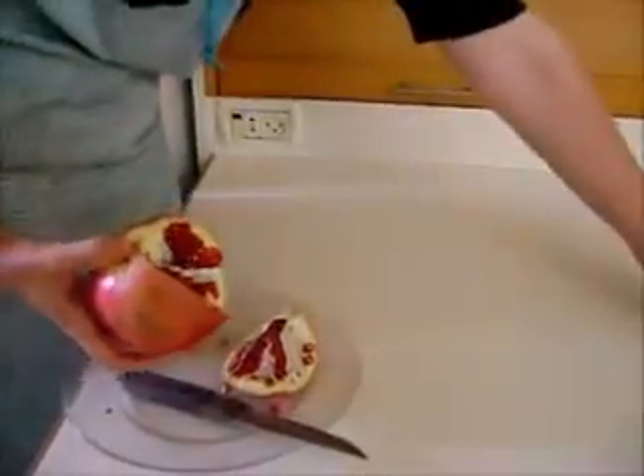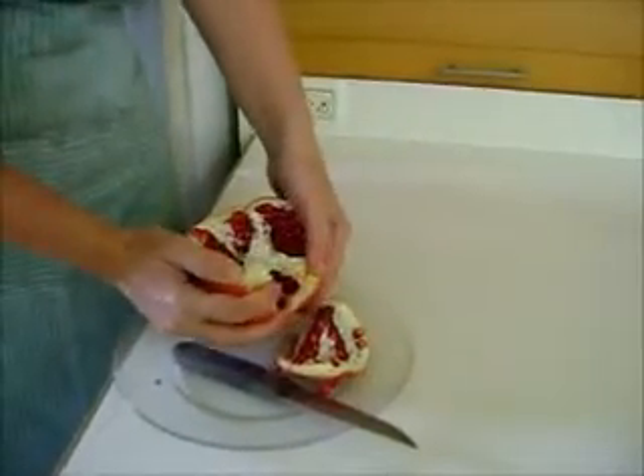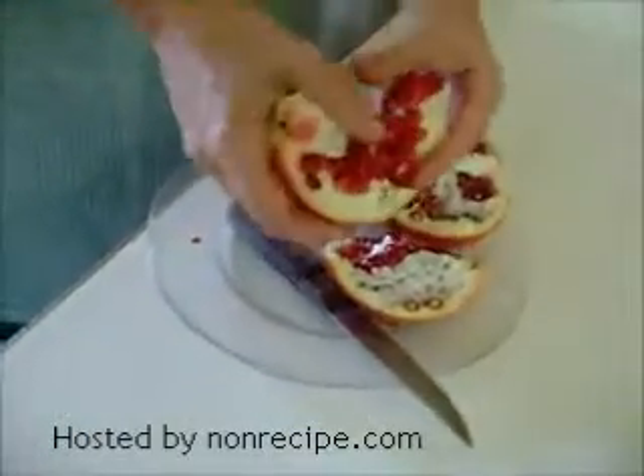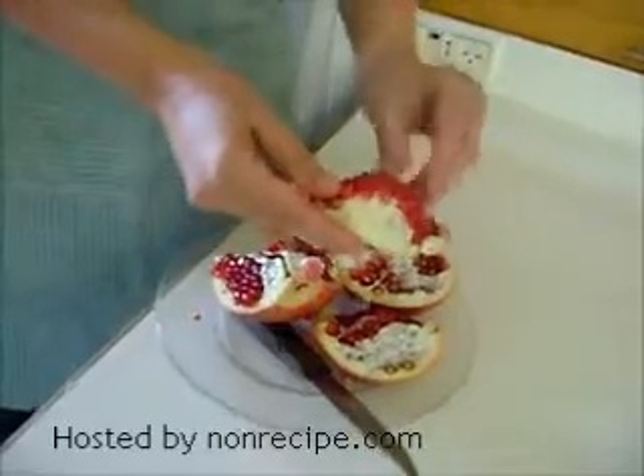I lost one or two, but... ta-da! Here we go. You can just take a piece and distribute them to children. I have six children, so...